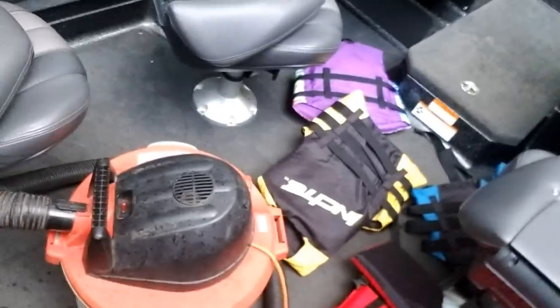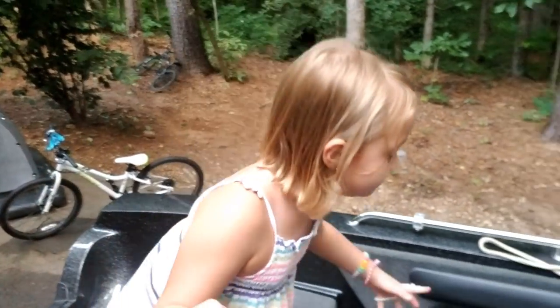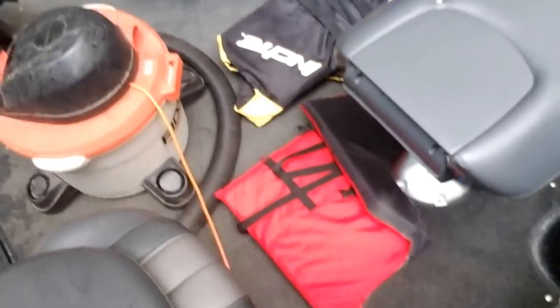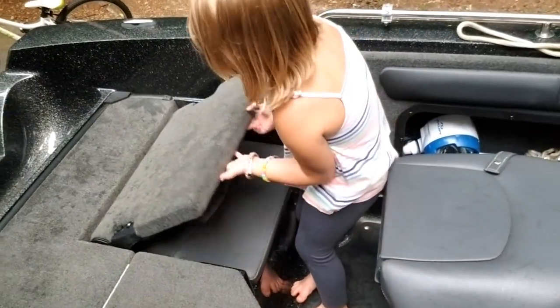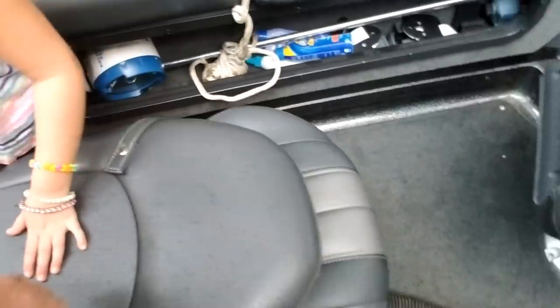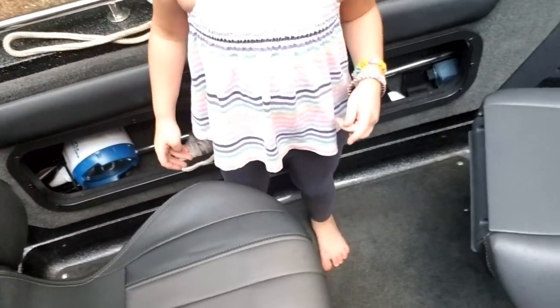I had the vacuum up here — someone left my light on. Anyway, let me show you the boat. It has four captain's chairs right here and they're all removable and swiveling.